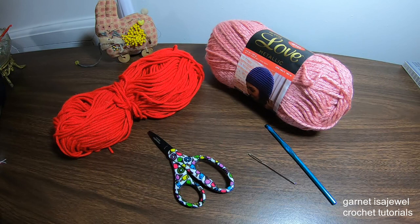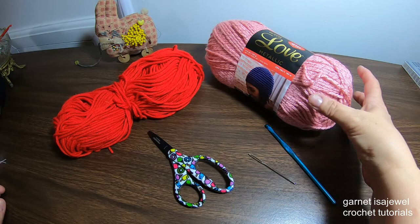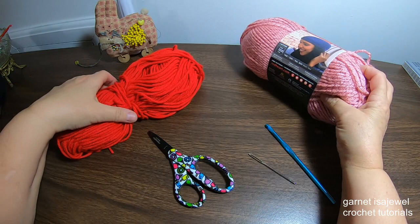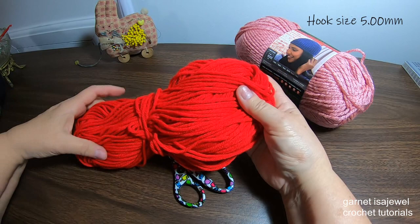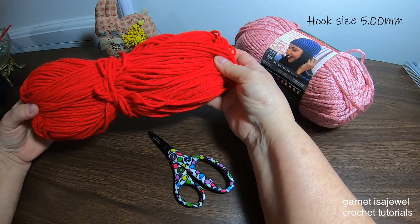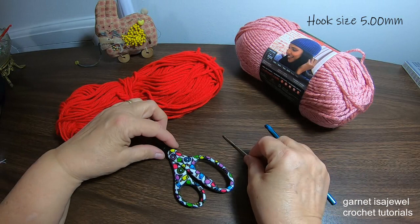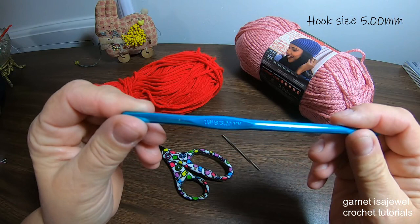The materials and tools we will be using to make this heart insert purse: from Red Heart With Love Metallic in the color Rose, some red yarn also from Red Heart, a large eye tapestry needle, a pair of scissors, and a 5.00 millimeter hook.